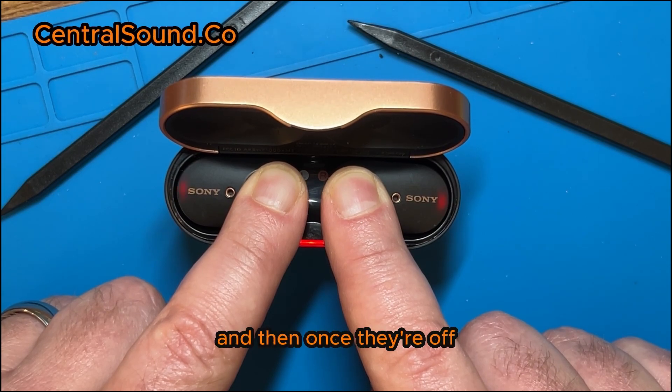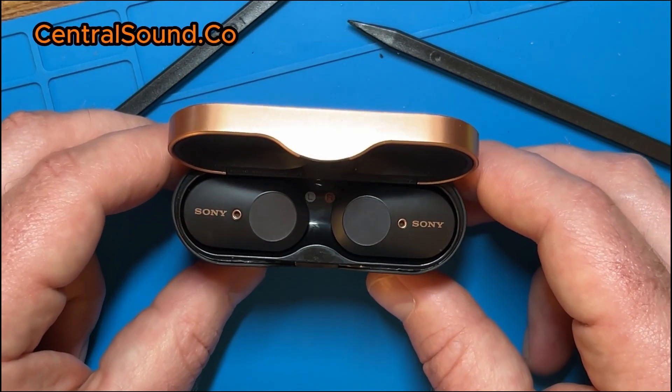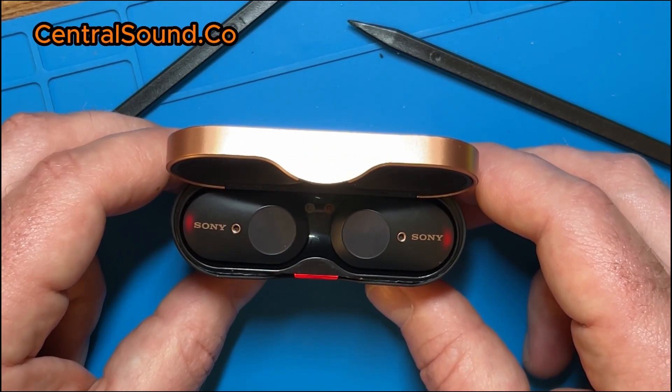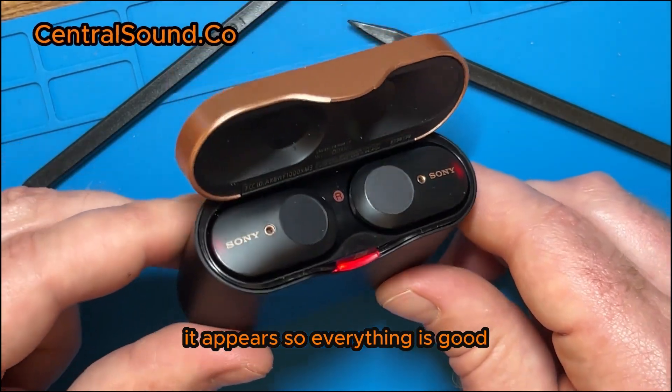Once they're off, you can let go and it should reboot. They have been reset — everything is good.